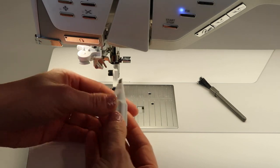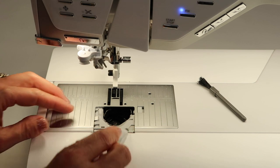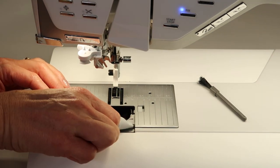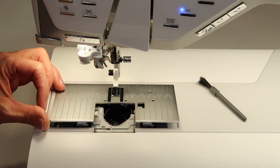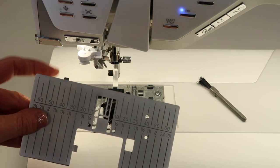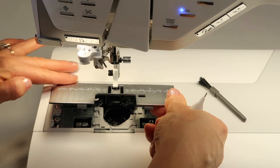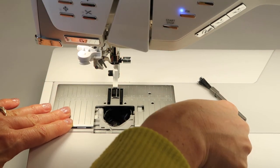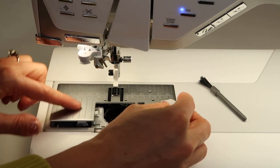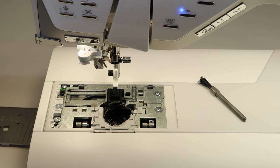At this point, use the opposite end of the magnetic screwdriver — the more pointed part — and place it underneath the throat plate to the side. You can do either the right or left side and just give it a little twist. The plate will come right out. You'll see it has two little nubs on the back; when putting it back, line those up and push straight down until it clicks into place. It's much nicer than having to deal with screws.